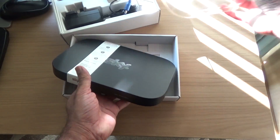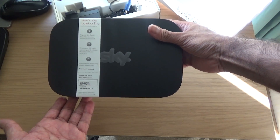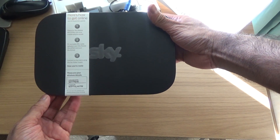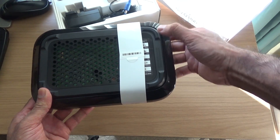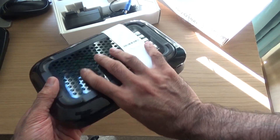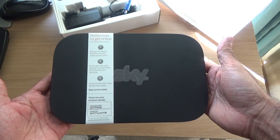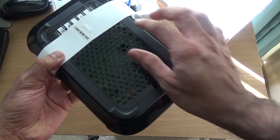It's got the password and network info on there — I changed my passwords anyway. It's got four rubber feet on the bottom and a fan in there. Nothing else in the box.